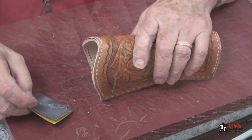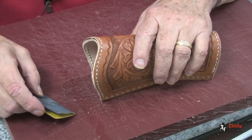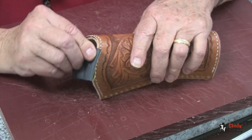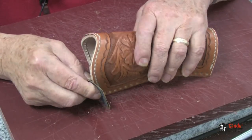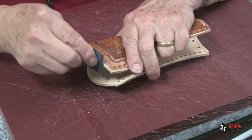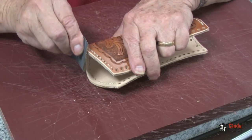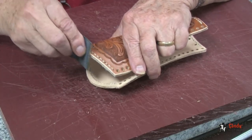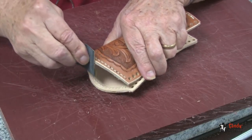I am going to use some 400 grit wet or dry sandpaper and I am going to sand this edge for two reasons: one, to smooth out my edge beveling, and two, to get rid of any cement that has squeezed out on there to make our edge finishing look a little better.